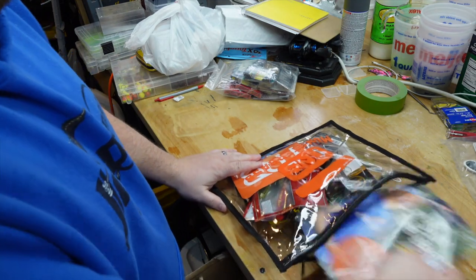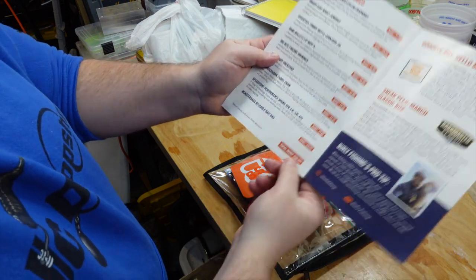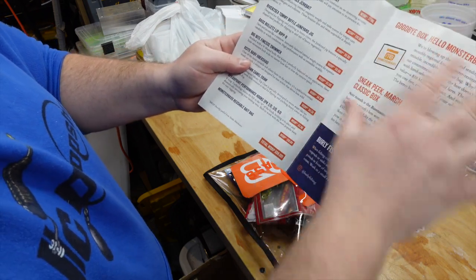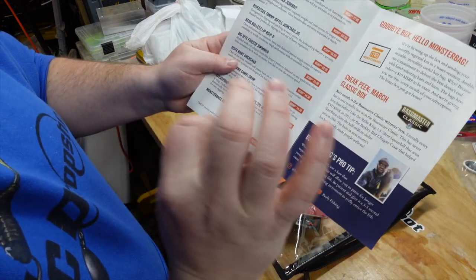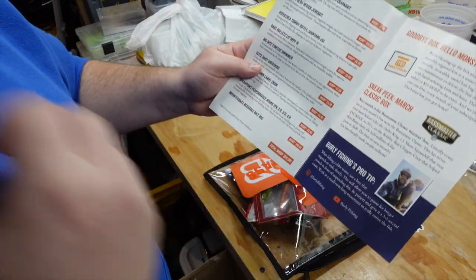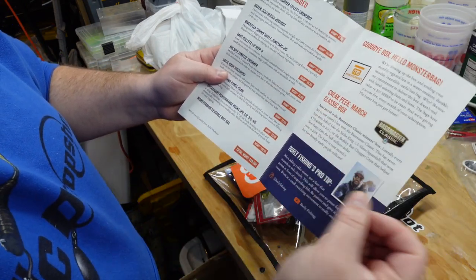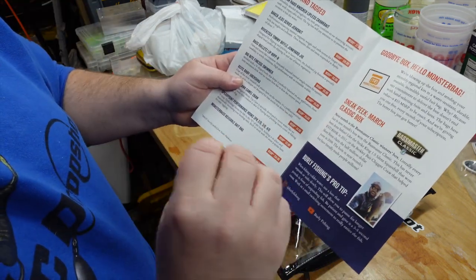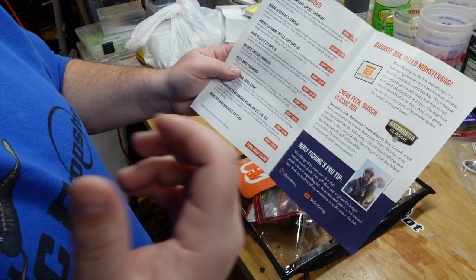First and foremost, you're going to have a little brochure that tells you about everything in the bag — suggested MSRP, total MSRP. For this particular bag they've got it valued at $59. It also tells you a bit about why they've changed to the bag, and gives a little sneak peek of next month's box, which is the Classic Box, where every single bait will be a Bassmaster Classic winner. And actually, one of the baits coming in that box has not been produced for some time.